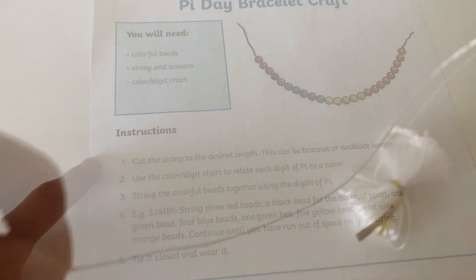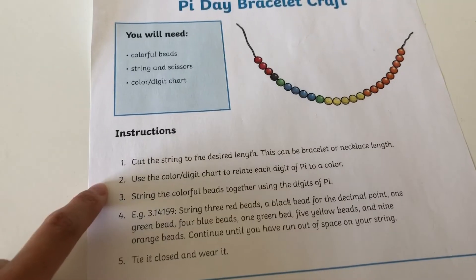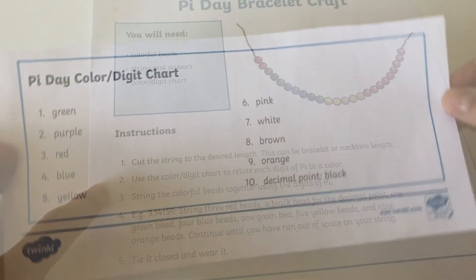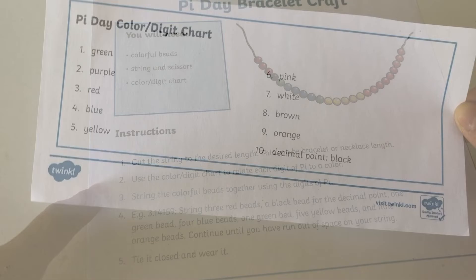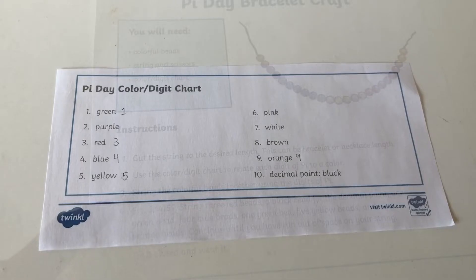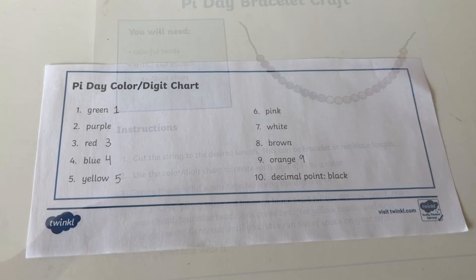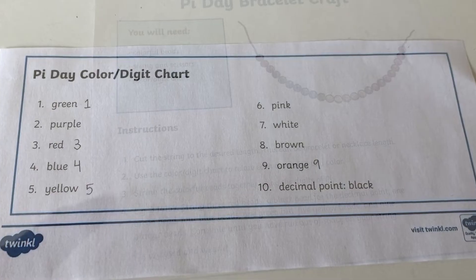First step, cut the string to the desired length. Second, feel free to cut off the chart at the bottom of the page. This will help us keep track and relate each digit of Pi to a color. Before we start stringing the beads, it helps to plan out in advance which digit of Pi relates to which color. We'll guide you through that in the next step.